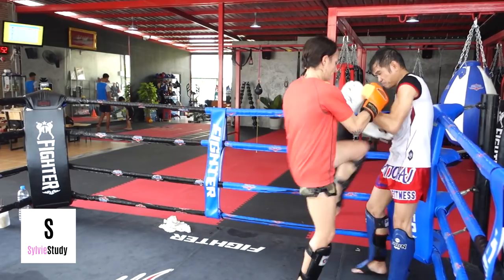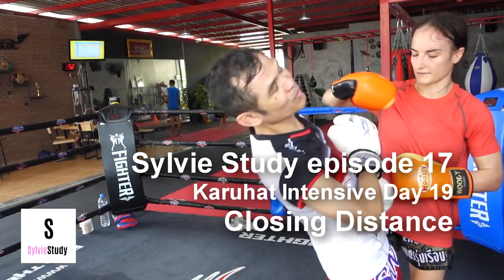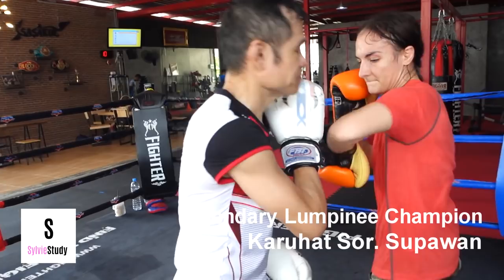He's like, if you hit me in the eyebrows, it'll cut for sure. So he's basically telling me where to aim, but making a joke about it because we're just training. He said that my elbows were really good, and if I did the exact same elbow but on his eyebrow, it would cut like that.